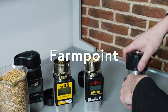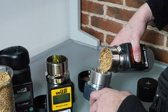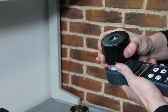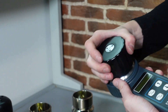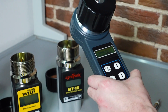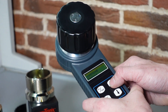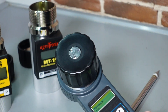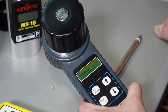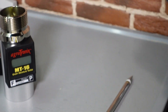And now we have FarmPoint, next of kin. So we pour the same sample, pressurize the cap. We turn it on. What have we got here? Buckwheat, linseed, wheat. And let's start. FarmPoint gave us 13.3% in comparison to 12.9 and 12.4.